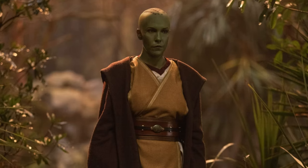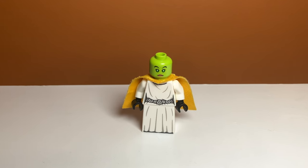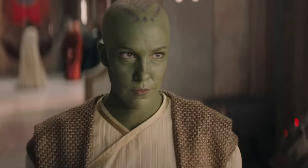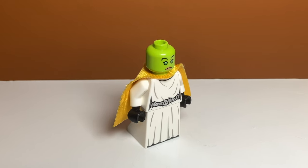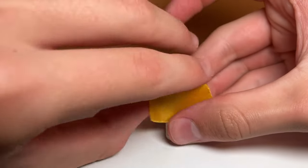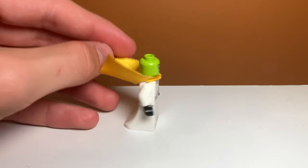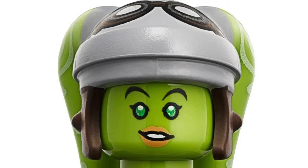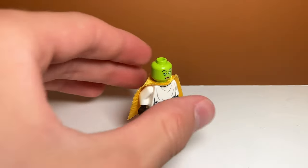Another Jedi minifigure is Vernestra Rwoh — I don't know if I'm pronouncing that right. She's the lady who is on the High Council or something. Sol talks to her back at the Jedi Temple about something. I used Princess Leia's torso and legs for her. I also used the cape from Robin from The Batman Movie — it's the only yellow piece I could find. I also gave her Hera's face, which is the only green face I have. I'm really glad I had that because this minifigure would have been impossible without it.